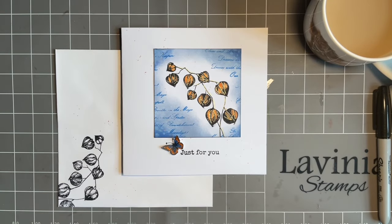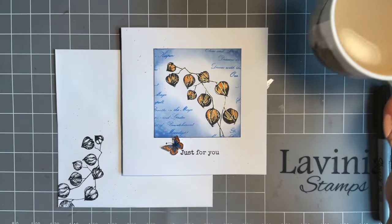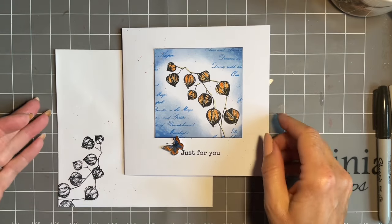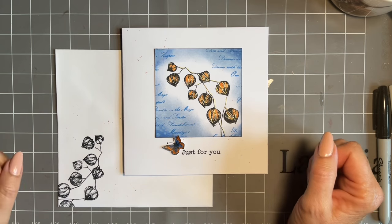Hi everybody, Joe here. Thanks for popping in again. I hope you've got your brew — got a nice coffee here. Today I'm still in my using-scraps-of-card phase.